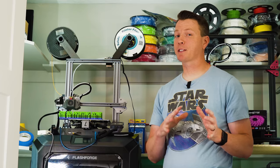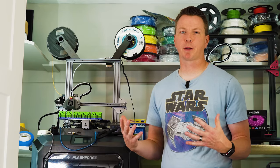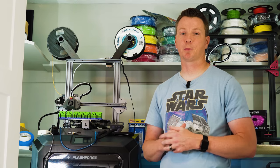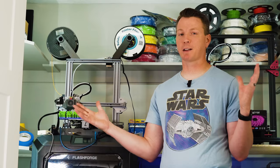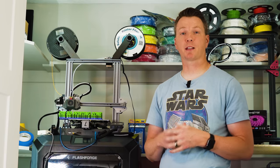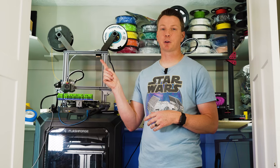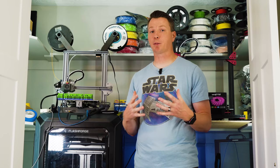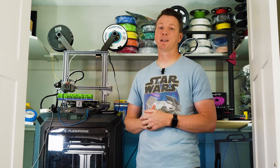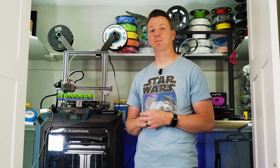Those are just some of the accessories I use every day with 3D printing. I'd love to hear what you're using — feel free to leave suggestions in the comments below and share with others what's working for you. If you want to see more about 3D printing, this whole channel is dedicated to it, so check out the other videos. Also, I've got a video where I 3D printed a full Stormtrooper armor suit, made it bulletproof, and went out and shot it — check that one out! My name is Nils with the 3D Printing Zone. Thanks for watching, and we'll see you on the next one.